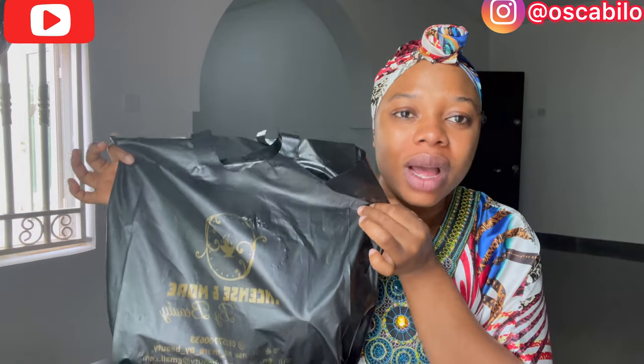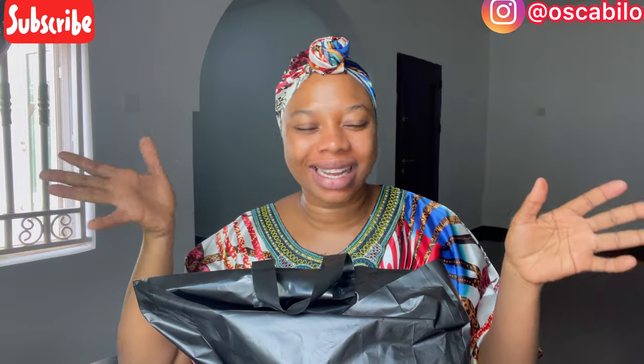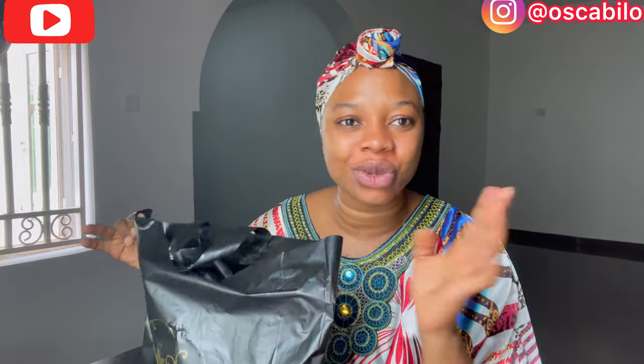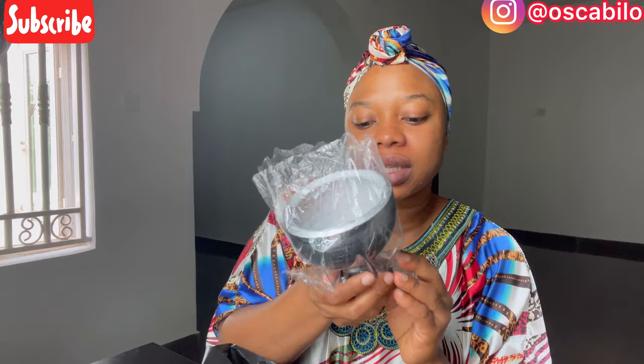I haven't tried northern scents before, so I want to unbox this with you guys and show you how you can burn your incense at home. If you'd love to know more, keep watching and don't forget to subscribe. My friend actually advertised this on her status, so I just wanted to try it out. Here we have the pot — this is the pot you'll be using to burn your incense.